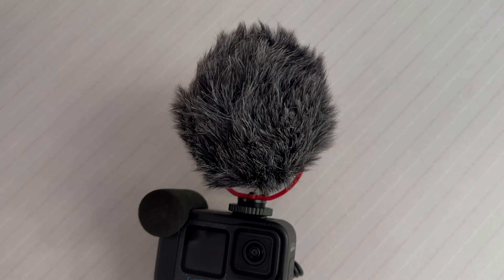You can have this mounted on the top or on the side of the Media Mod — I'm trying it on the top, and I'm in Linear Mode. Because if you're going to vlog, that's how you're going to do it, I think it's the most natural looking. Just wanted to test how the microphone is sounding. It's quite windy here today, so give it a test.